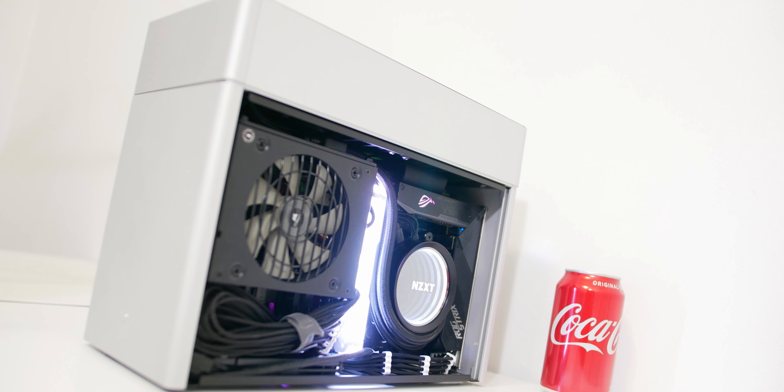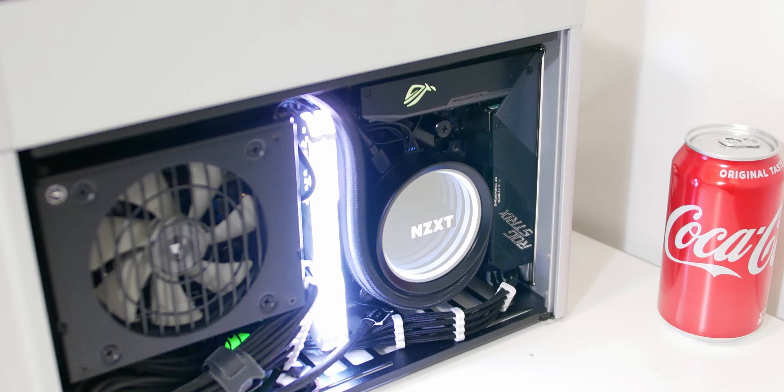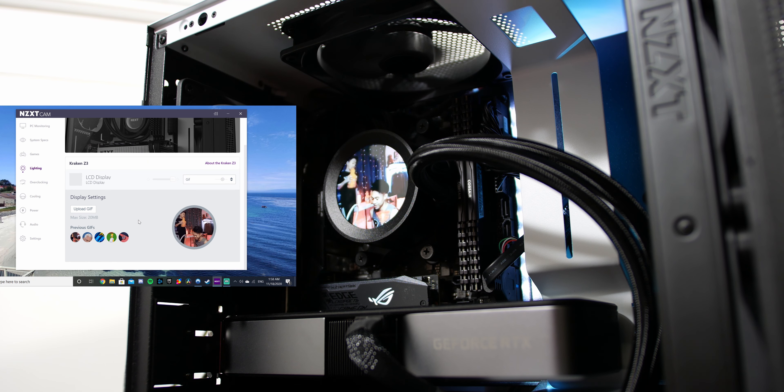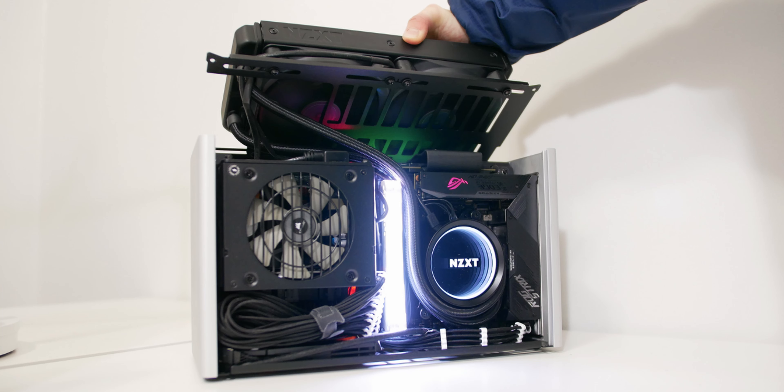The X53 is a great cooler — I've used it for 9 months and performance is the same as day one. It's a little bland compared to the Z53's LCD display, but you still get the infinity mirror design on the water block, a clean NZXT logo you can turn off, and great performance with the 7th generation pump. I'd say the X53 is a great all-around cooler overall.